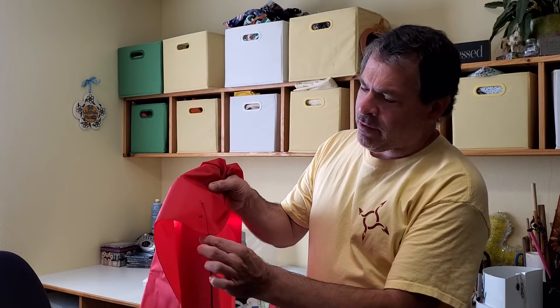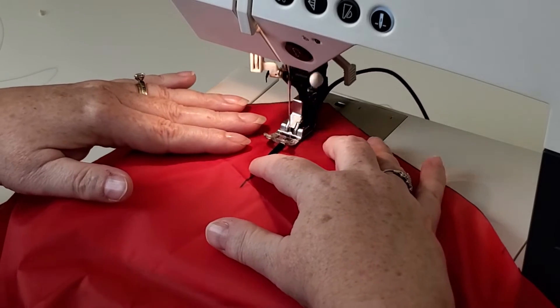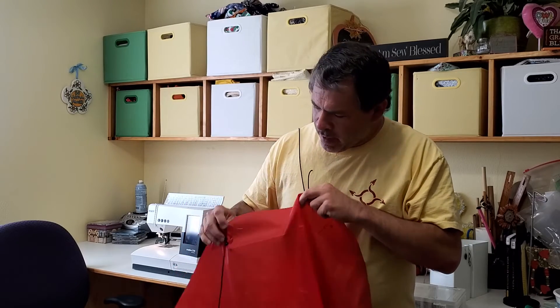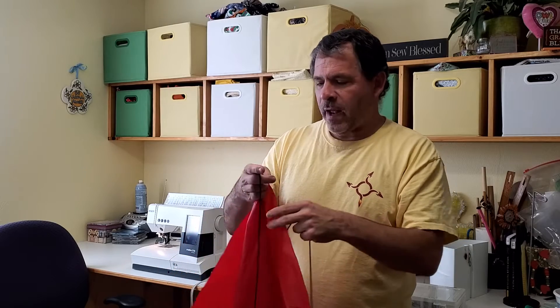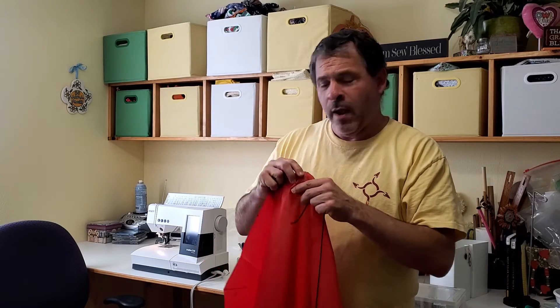Now we're ready to sew the shroud lines onto the fabric. You can sew them onto the outside edge or the inside edge — it doesn't affect the parachute at all. For consistency and looks, it's a little better to sew them onto the inside edge of the fabric. Once the first shroud line is attached on both ends, as we put on the rest of the shroud lines, make sure new ones aren't tangled or twisted with the ones already installed. If you sew down both ends of a shroud line and it's twisted around another one, you won't be able to untangle it later. This first one is mounted from number one to number one, then we'll install two, three, and four.